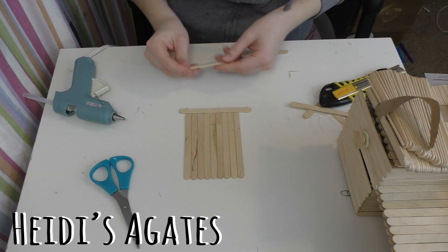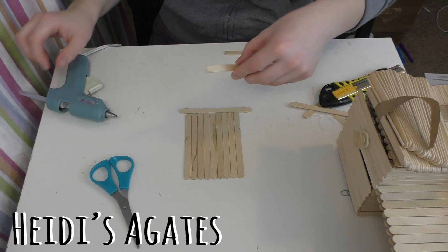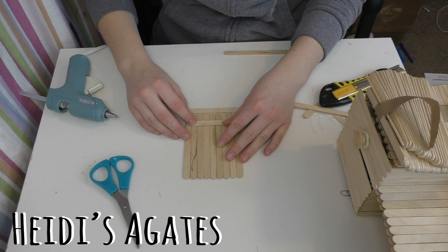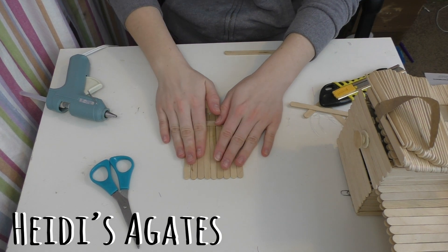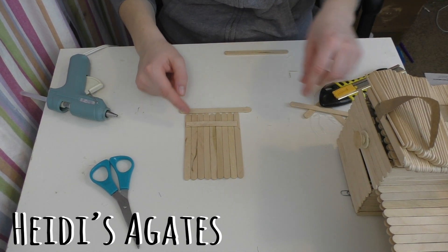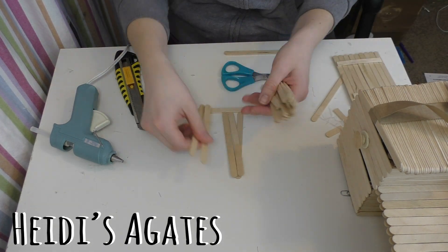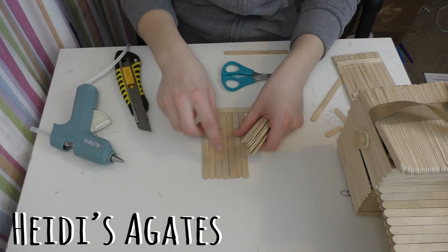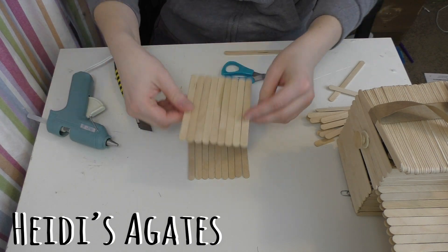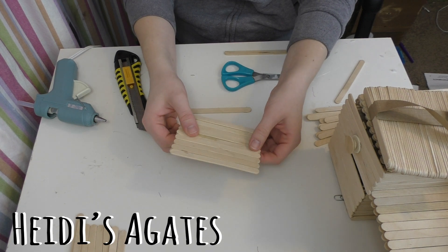Now, making sure that all your popsicle sticks are still lined up, take your glue, put some on the back, and carefully glue down your backing piece. Now you're going to do the same thing for the other backing piece. For those pieces that require double backing, simply line up all your pieces, apply your glue, and press it down. And that's your basic construction for all of the pieces you're going to need.